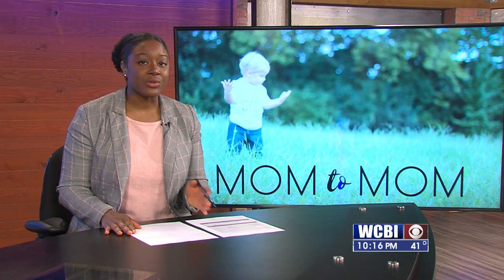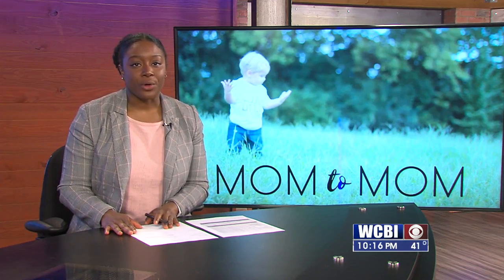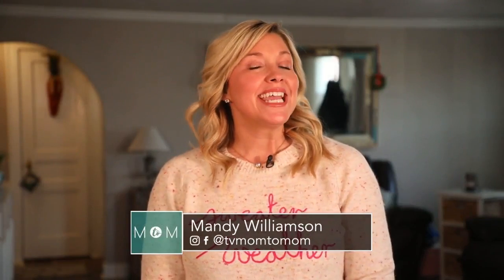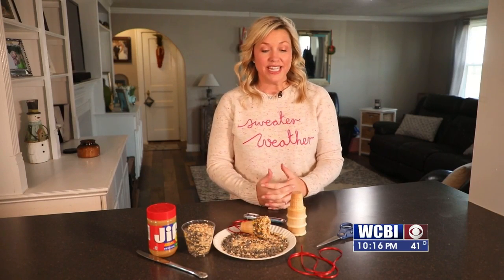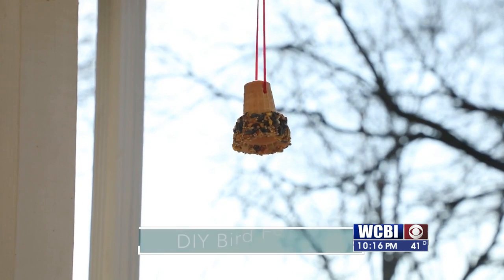If you're looking for a way to have fun indoors, look no further. Mandy shows us how to make winter bird feeders. Today on Mom2Mom, we are making a DIY bird feeder. With it being colder outside, it's really hard to find activities to do outside with the kids. This one is really fun to do inside, then take it outside — so it is a winter DIY bird feeder.